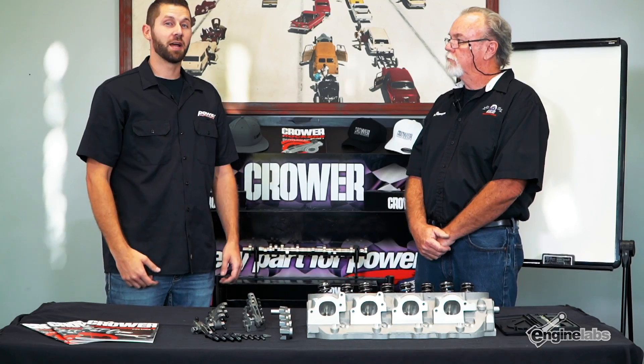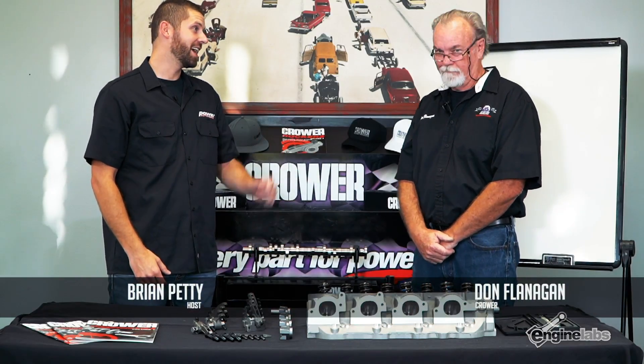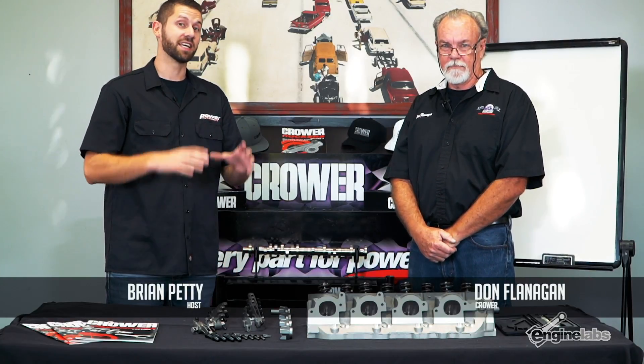What's going on everyone? I'm Brian Petty and I'm here at Crower with my good friend Don, and today we're talking about rocker arms. We're going to show you exactly how to set up a set of shaft mount rockers in your engine.